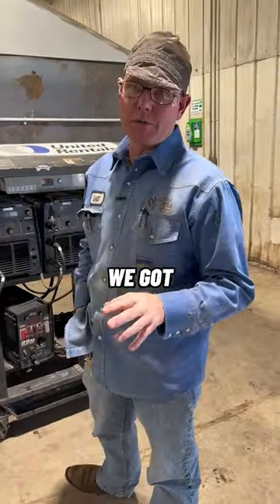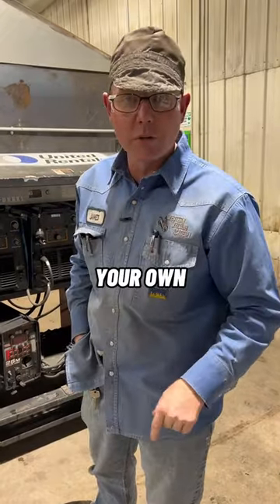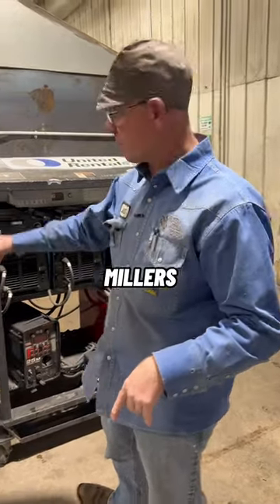Got some questions about what weld machines we got around here. We got a blend of Miller, we got a blend of Lincoln, and you can bring your own machine too. So we're gonna start with our Millers.